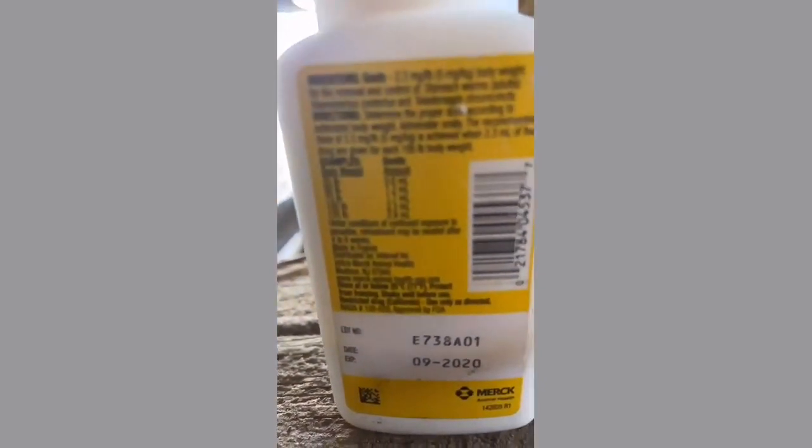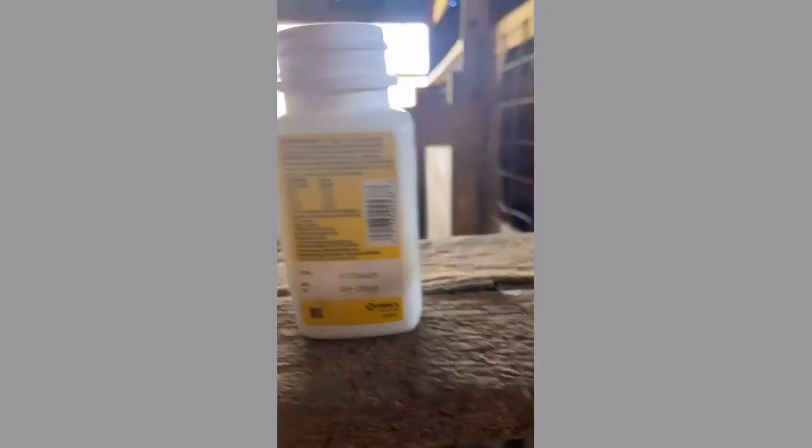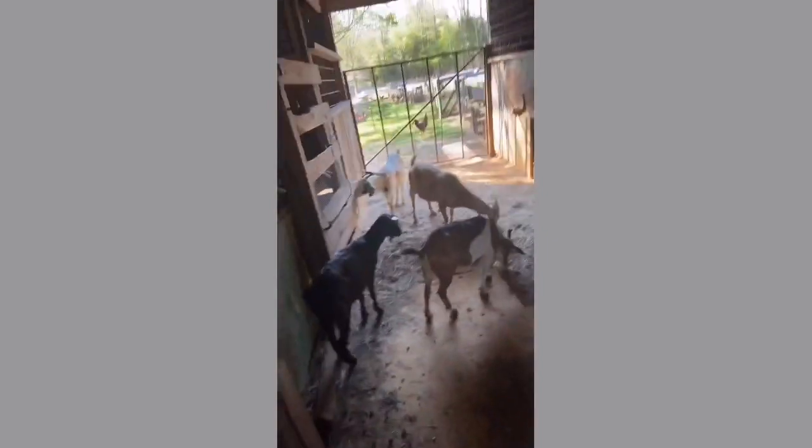I want to teach y'all how much dewormer to give a goat of various sizes. On the CC doses — look on the back of the dewormer bottle. A 25-pound goat is 0.6cc, a 50-pound goat is 1.2cc, a 75-pound goat is 1.7cc, 100 pounds is 2.3cc, and 125 pounds is 2.9cc. For this Kiko right here — she's had kids before, she looks good, she has the rack I want — I'm gonna give her around 2cc since she's a heavier weight. She's supposed to have her babies in July and I'll keep y'all updated on her.